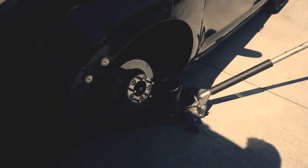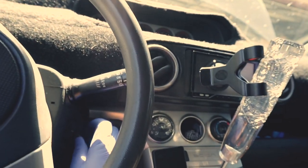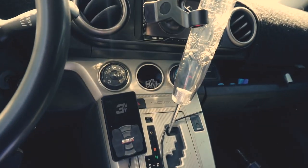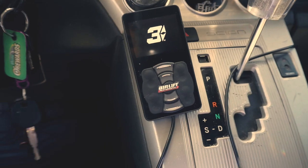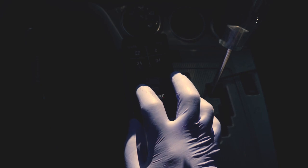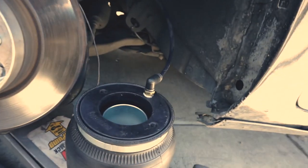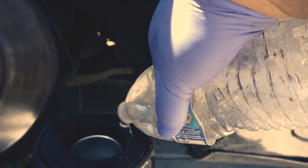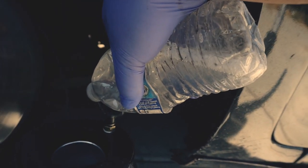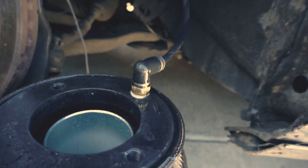Before I install the bag, I'm actually gonna go ahead and test to see if the bag is leaking, because the last thing you want to do is install a leaking bag. I put about 20 psi in — the bag is hooked up here to the line — and I'm putting some soap and water on the fitting to see if it bubbles up.